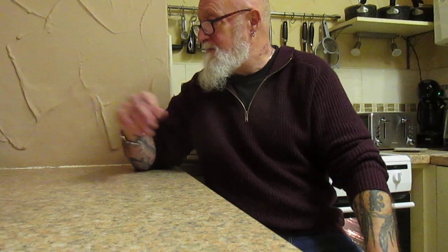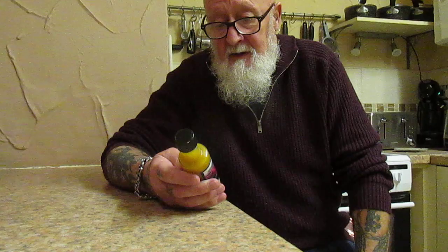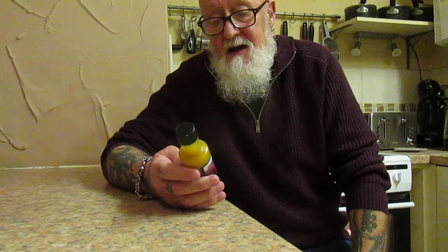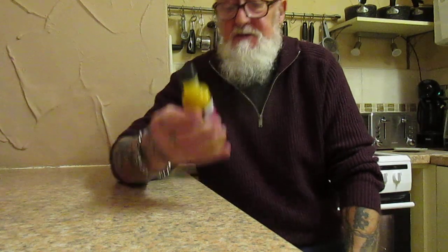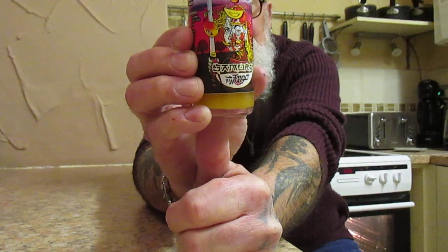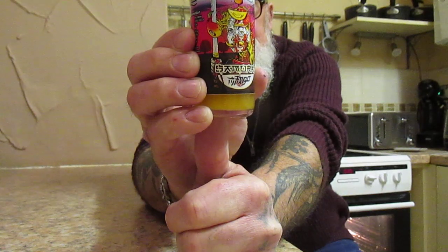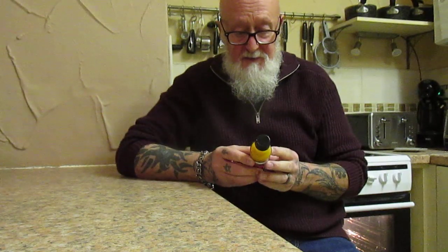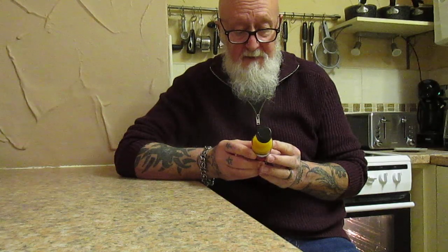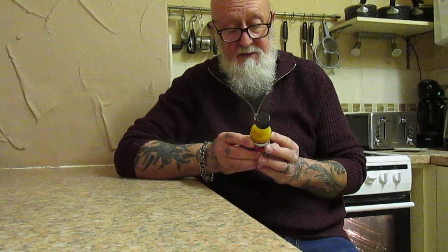Right folks, I'm going to do another quick test today and this is for Samurai Mango Chilli Sauce from a company called Chilli of the Valley in Wales. The ingredients in this one are mango, cider vinegar, adji lemon chillies, ginger, sugar and salt.